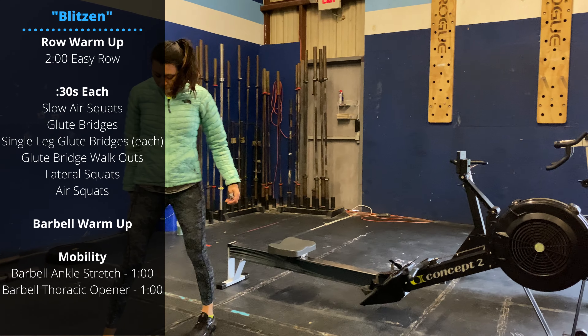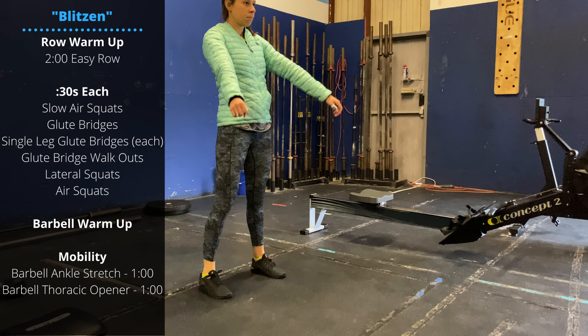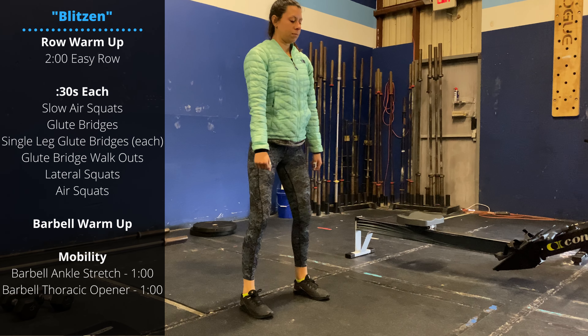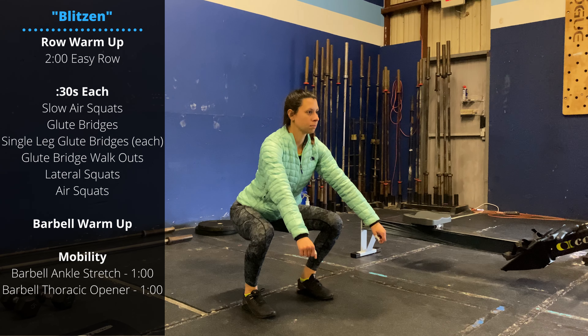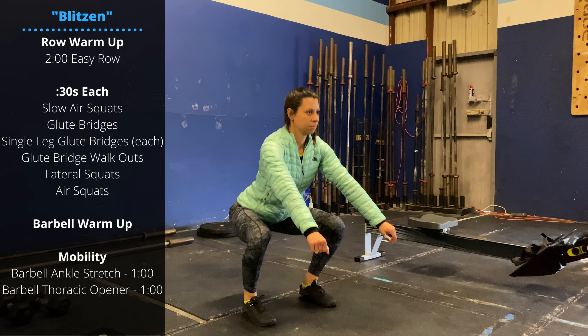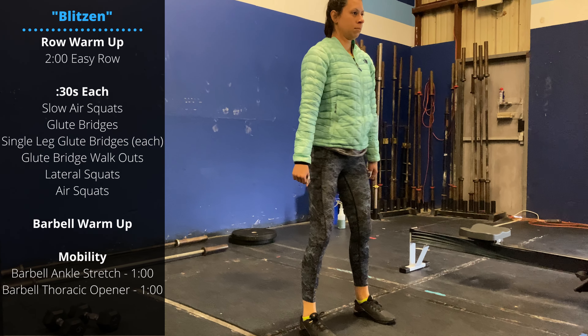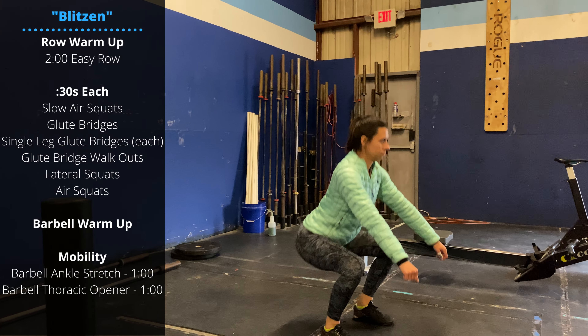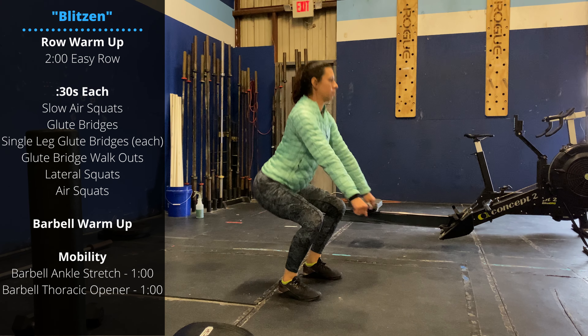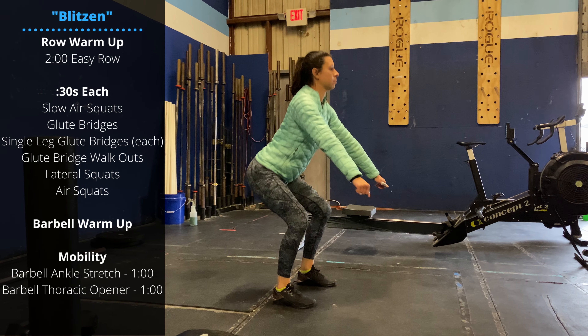We're going to start with 30 seconds of slow air squats, going for about eight to ten reps with about a two or three second descent. As we're going down, we're trying to maintain tension using our hips to push those knees out so they stay above the toes, and also keeping the lower back and core engaged at the bottom. We don't want to let ourselves round or soften at that bottom range of motion.